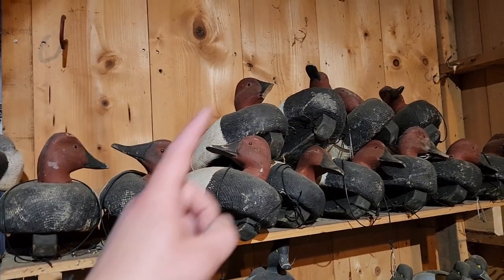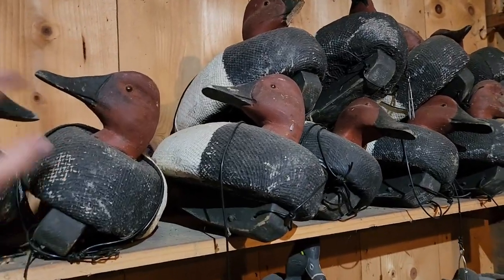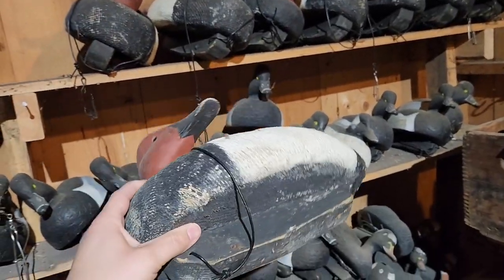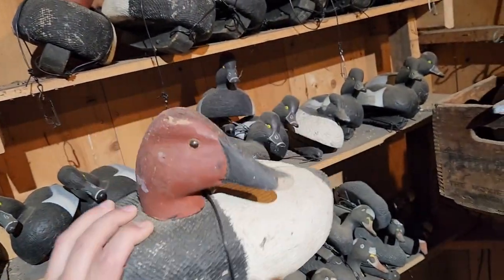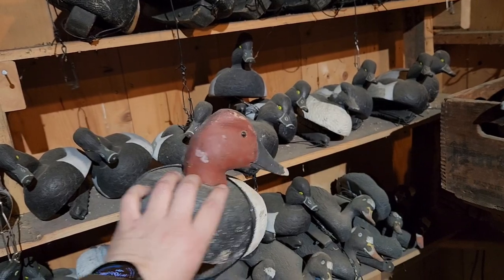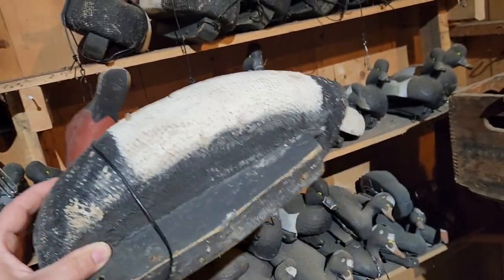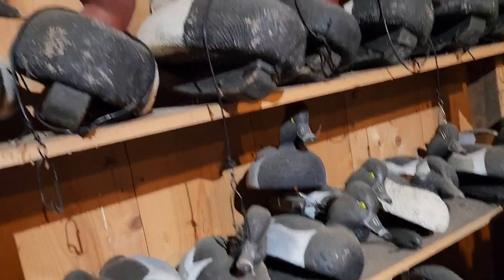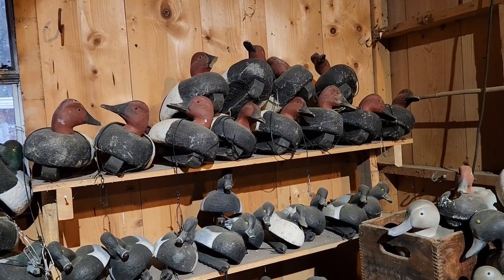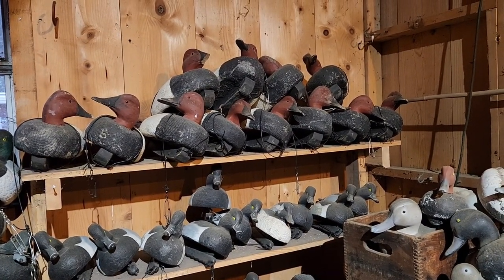These are some canvasbacks I made — some burlap-wrapped decoys — I made those maybe 15 years ago. I got a hankering to try and make another set and got carried away with other things. Don't beat me up — I know these are drakes and they've got hen eyes in them, but when I bought these heads, all they had at the time were hens. I figured if a duck got close enough to see the eyes, it was over anyway. I've had those for quite a while and I think I'm going to make another dozen — maybe mallards this time.